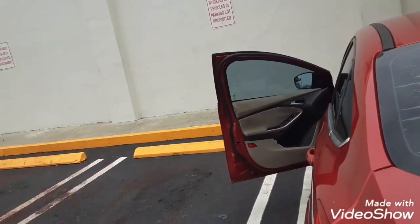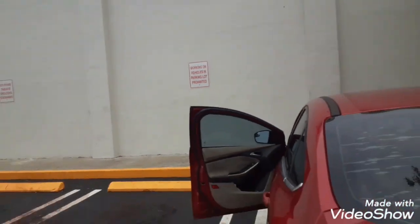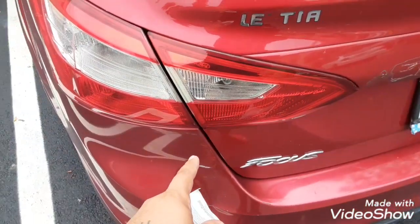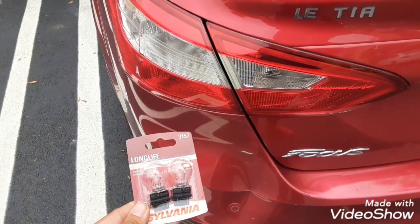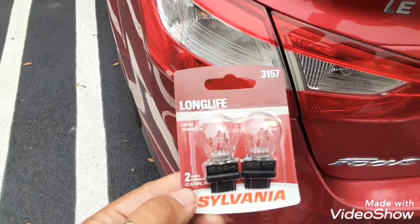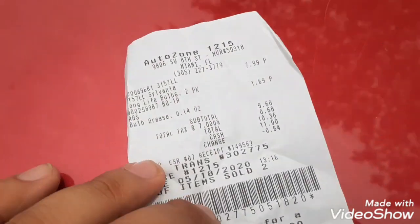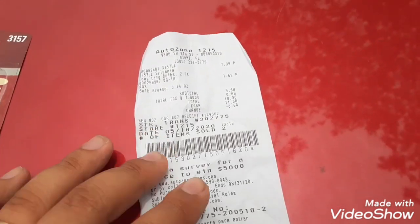What is up guys, here we're gonna show you how to change the backlight on a Ford Focus 2012. That's what you're gonna need right here: long life 3157 bulb, I got it at AutoZone for only basically 11 bucks — $9.10 to $36. So let's get started.